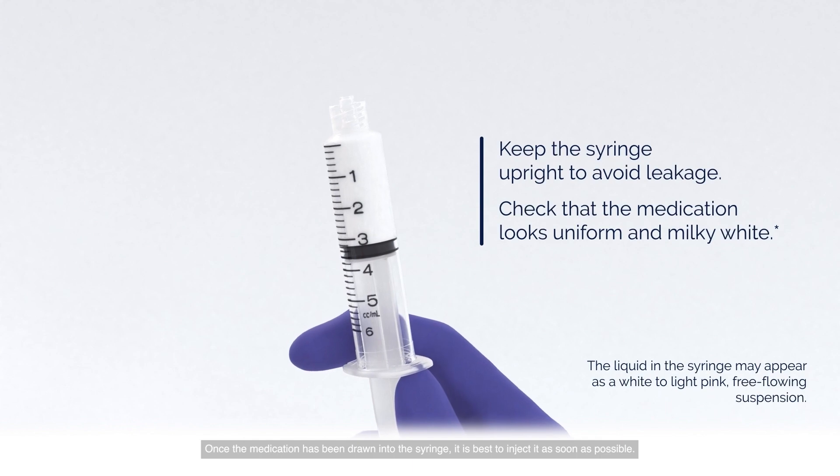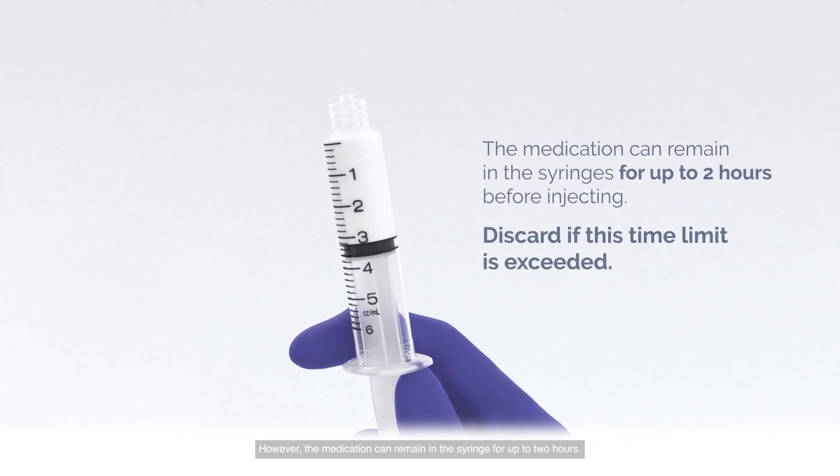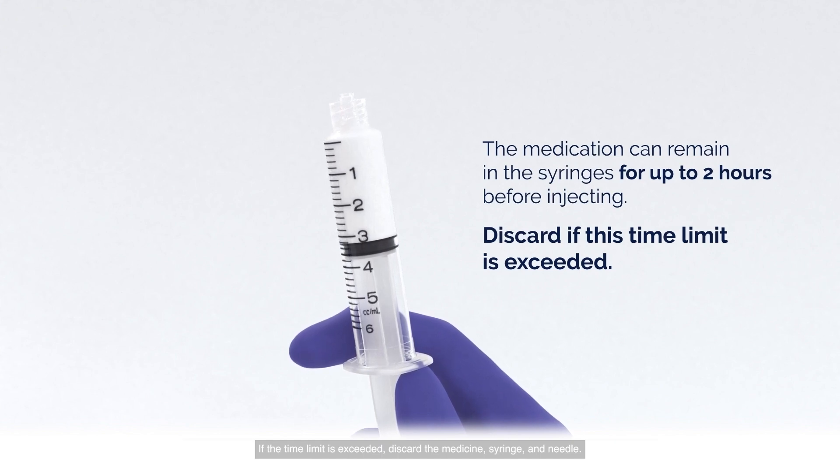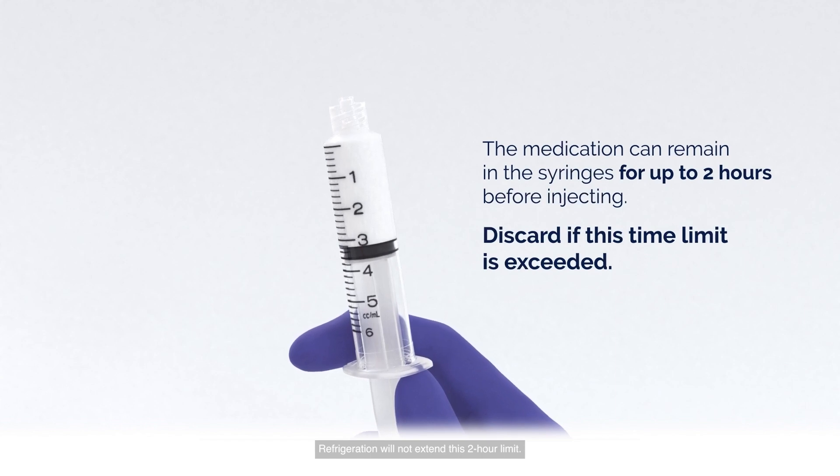Once the medication has been drawn into the syringe, it is best to inject it as soon as possible. However, the medication can remain in the syringe for up to 2 hours. If the time limit is exceeded, discard the medicine, syringe, and needle. Refrigeration will not extend this 2-hour limit.